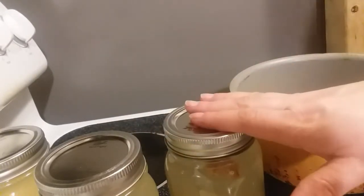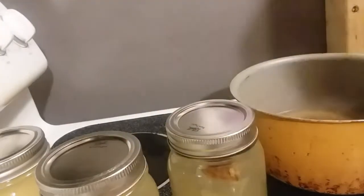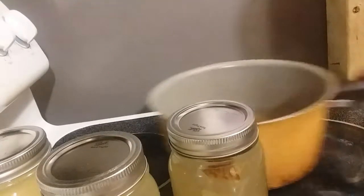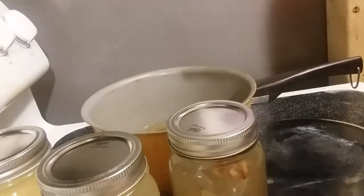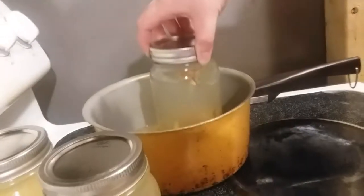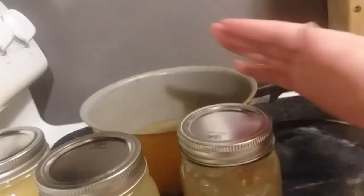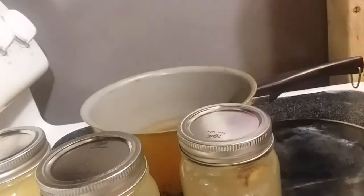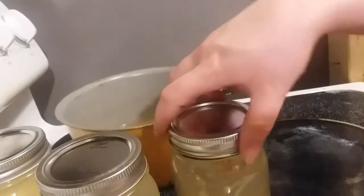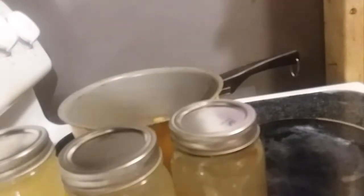Just loosely put it on to where you cannot turn anymore. If you're canning this, you're going to pop it into a water bathing system — something like a stainless steel pot, a little bigger — and just stick it in there and let it boil. But I'm not canning this. I'm saving canning videos for applesauce this summer.